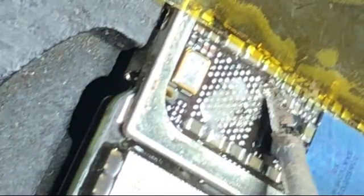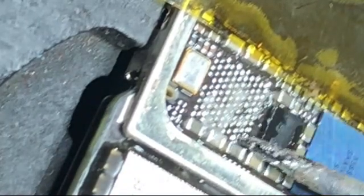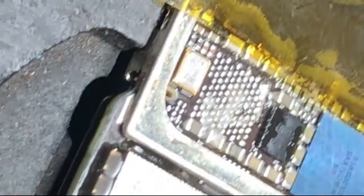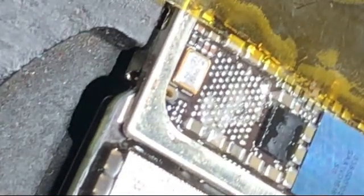If you are working at a safe temperature, the chances of damaging the IC pad is very rare. After removing the IC, you must clean the IC pads. To clean the IC pads, when you use a low temperature solder paste, the work will be very easy.